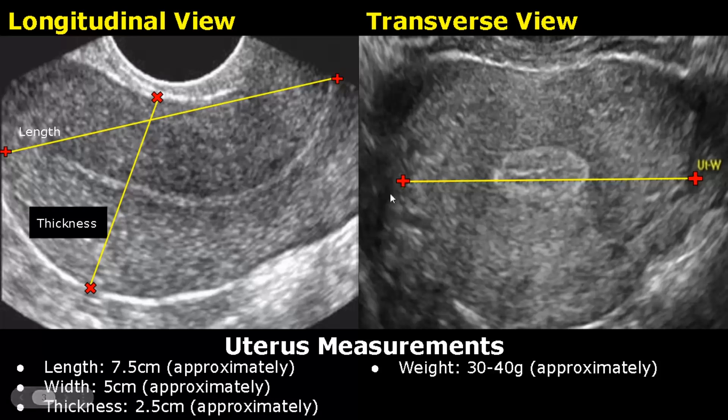And in the transverse view, taken transvaginally, we can measure the width of the uterus. The uterus weighs around 30 to 40 grams.